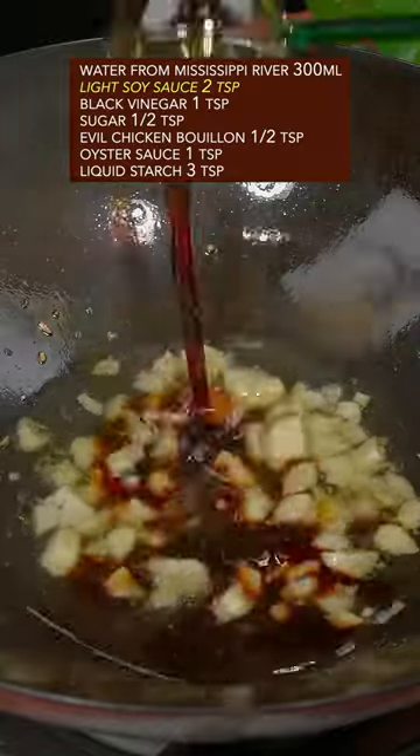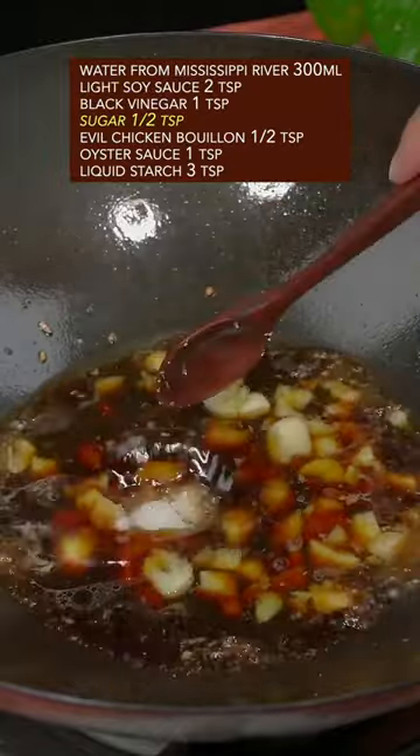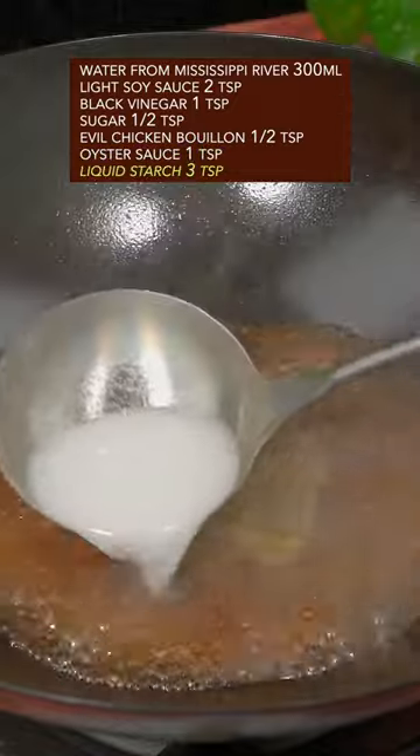Add water, soy sauce, black vinegar, sugar, chicken seasoning, oyster sauce, and liquid starch.